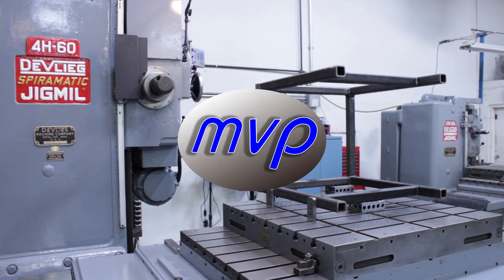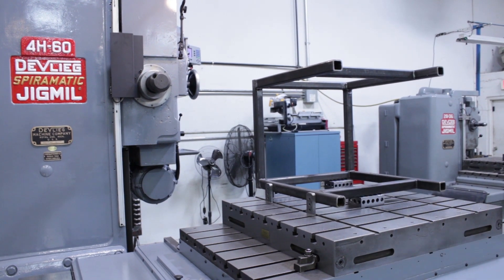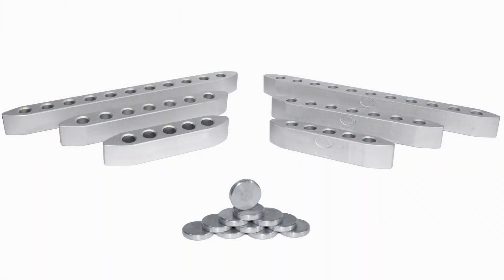Hi, it's Tim for MGP Machine. Today we're going to be showing you our machinist clamp set. The set includes two 18-inch, two 12-inch, and two 8-inch long clamps. We're going to do three setups on three different machines and just show you how we use them.